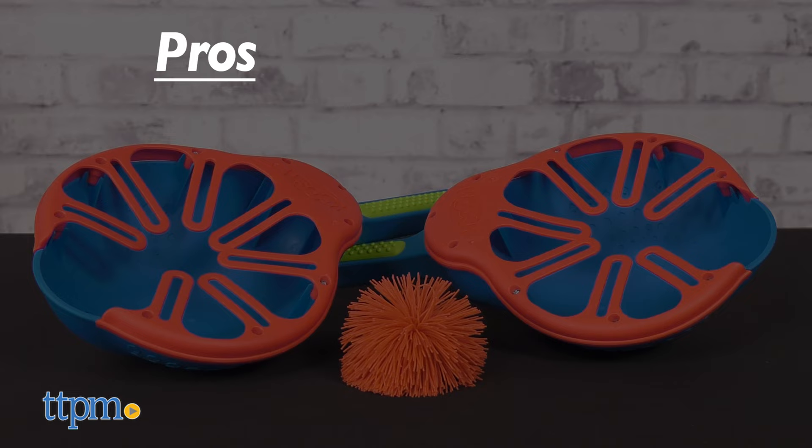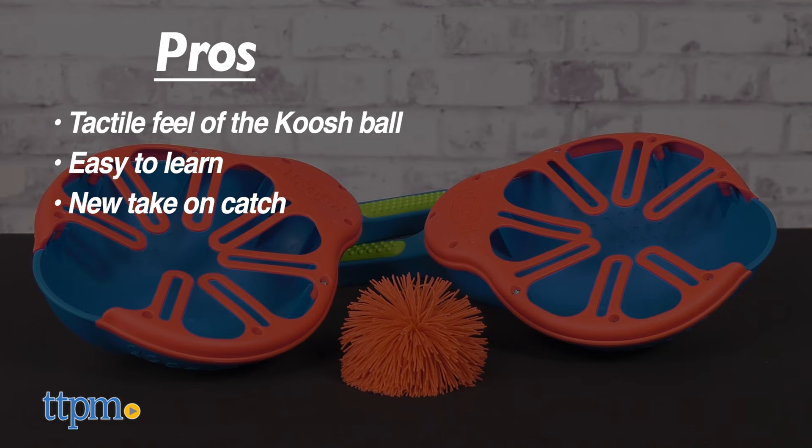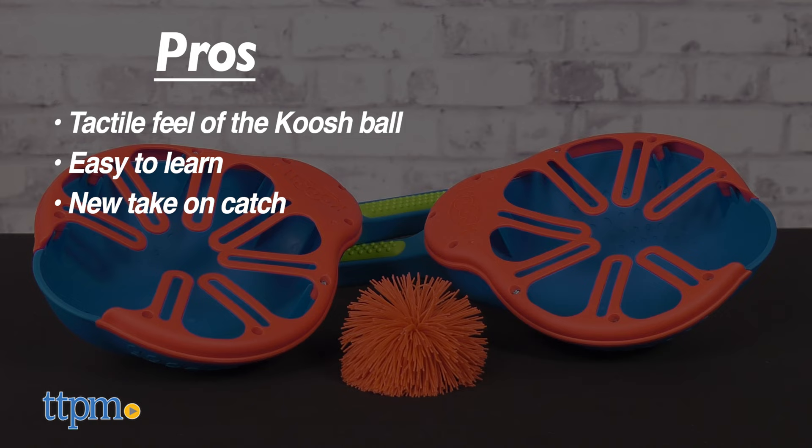The pros for this game are the tactile feel of the couch ball, it's easy to learn to play, it's a new take on catch, and it's fun and active outdoor play. I don't really have any cons, so I give this 5 stars.